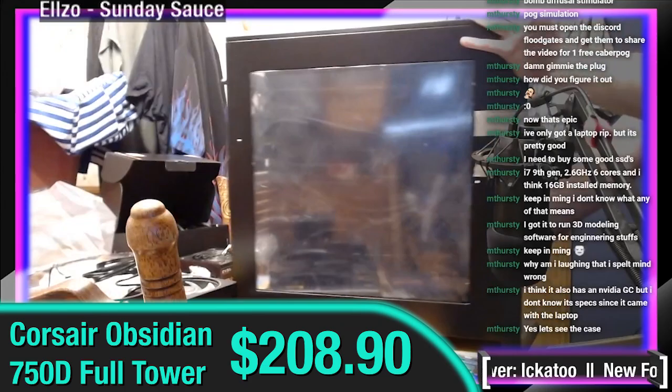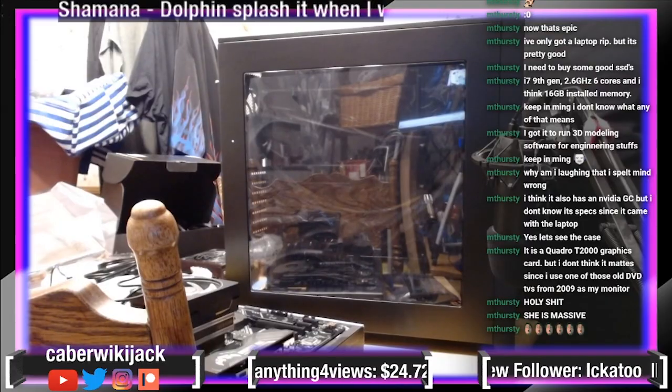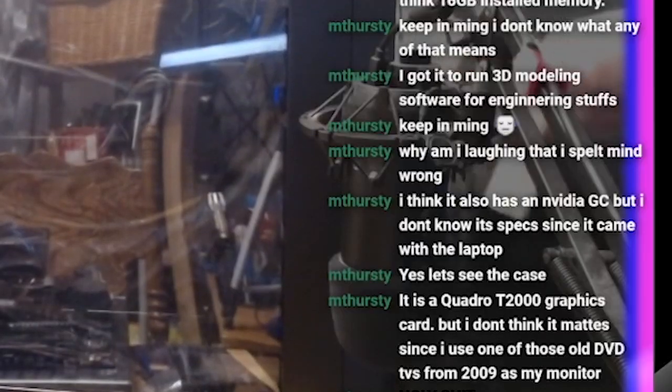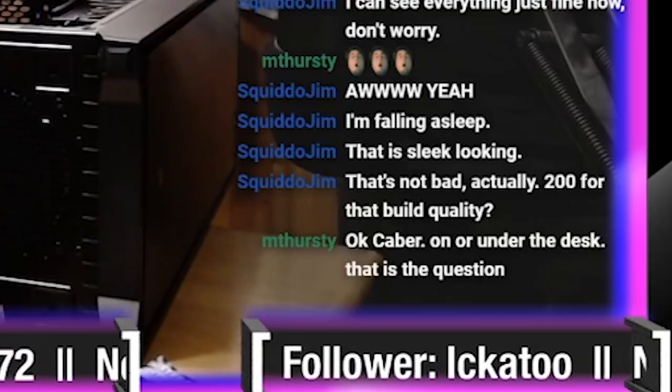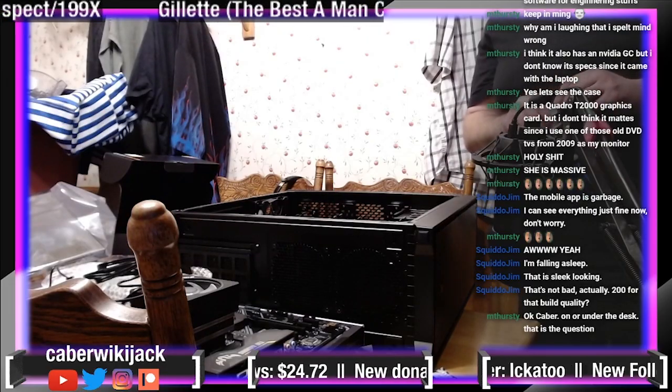We're an hour in. I think it's time to bring in the case. Very careful. There we go. There are loops on the other side which would have made it way easier to take the tape. Oh shit! On or under the desk — and we're going to have to go with on.